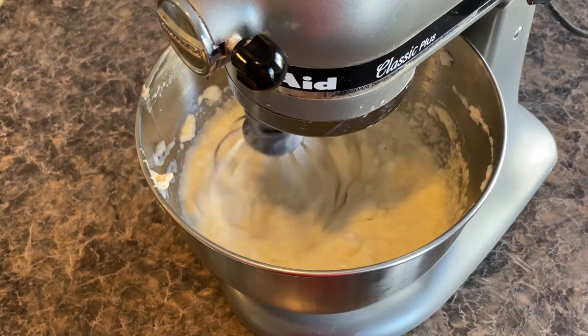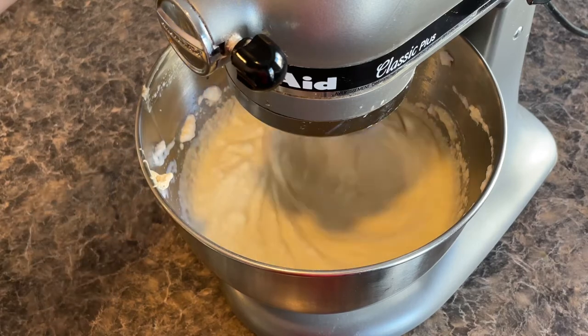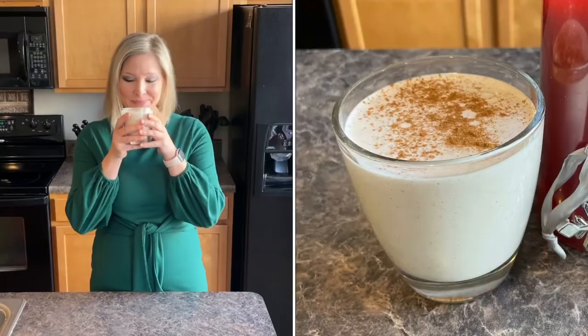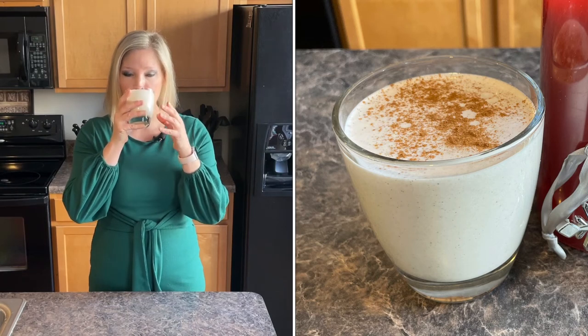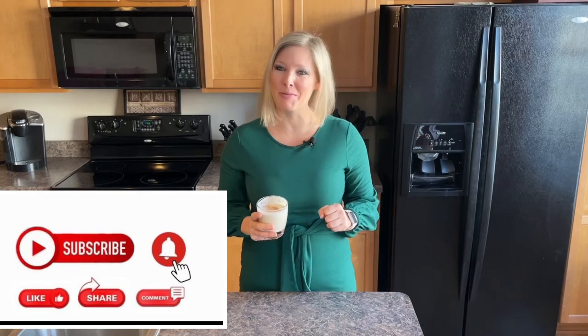I've added the heavy whipping cream and also the egg whites, and now I'm going to add this other mixture that's been cooling off outside and we're going to mix it all together. Oh, this is going to be so nice and frothy and just perfect. Thank you guys so much for watching this video. I know it was a lot of steps, but it was pretty simple to do. Let's give this a taste test. Oh wow, this is so good, you guys. It's thick, it's creamy, it's the perfect amount of sweetness. You're going to love this. Don't forget to smash that like button, share this video with your friends, and subscribe to my channel. Merry Christmas.